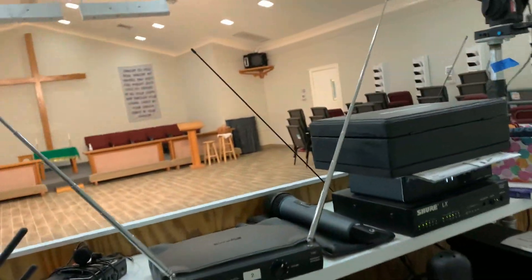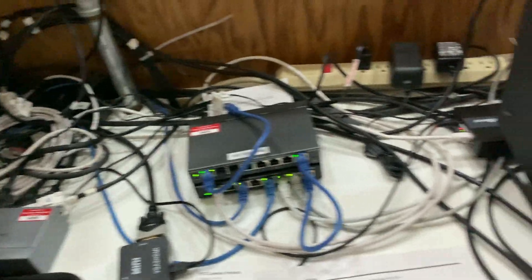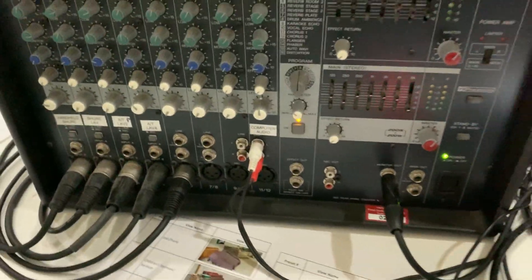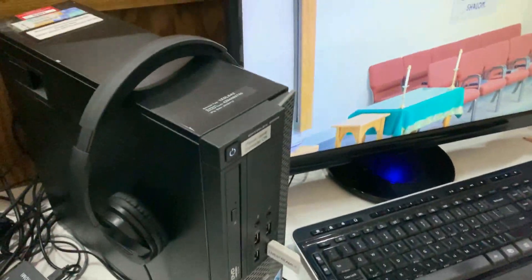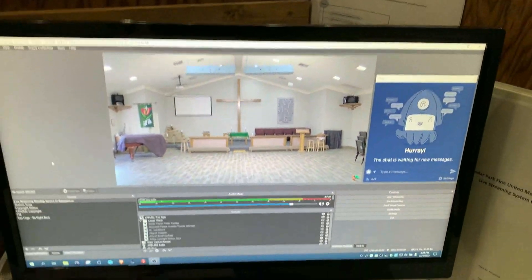Our wireless mics, one Dell computer — small form factor — our main camera, and lots of networking stuff. Here's the Yamaha EMX-212S mixer that we've had forever. And here's our ATEM Mini switch we use for audio, video, and live streaming. It feeds this computer which runs OBS to do the live streaming.